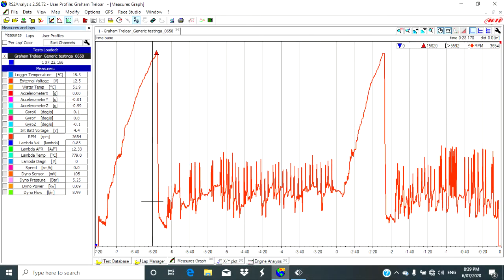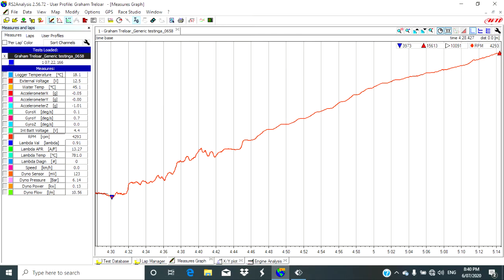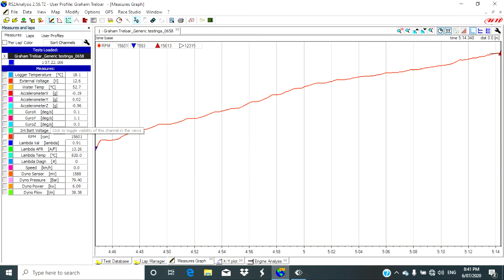Now it's time to hit the computer. Here's a basic graph in Race Studio Analysis. The red line is RPM against time. We can see there are two large peaks where I performed a dyno pull, and the smaller peaks in between are low revs cooling the engine down. This is a bit too much information, so we need to use the zoom function and grab one of the peaks. This now has us from a minimum of about 4,000 going through to a maximum of 15,600 RPM. I'm not happy with the bottom end of that graph — it's a bit bumpy and will cause problems — so we'll zoom in one more time. This is the graph we're going to look at: 8,000 through to 15,600 RPM.